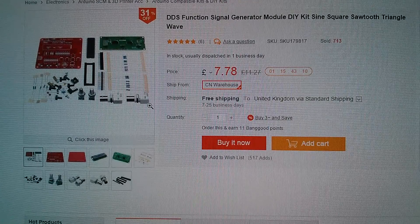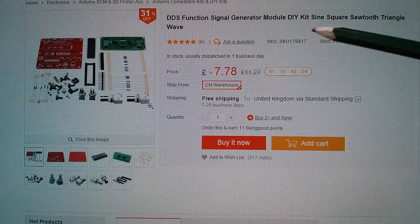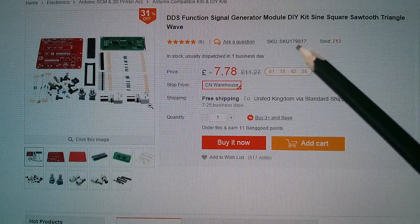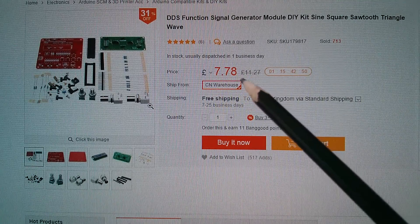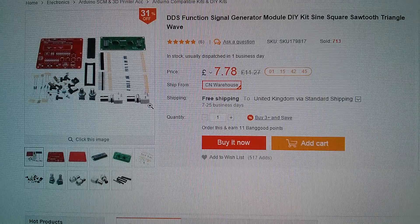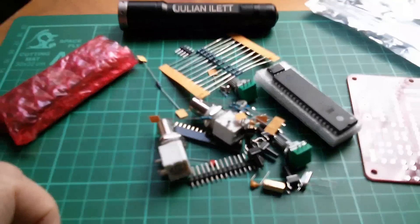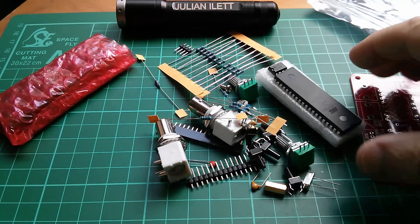This is the item on Banggood's website — the DDS function signal generator module DIY kit, producing sine, square, sawtooth and triangle waves. It's SKU 179817, priced at £7.78. Full disclosure: I didn't pay for this item, it was sent to me at no cost, and I'm going to do a review of it on my main channel because it's very related to electronics. I don't have an awful lot of test equipment — almost none at all — so this could be quite handy.